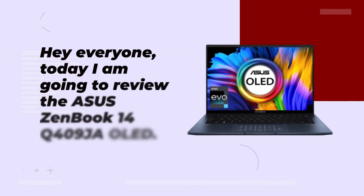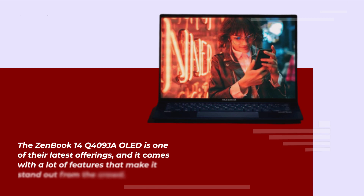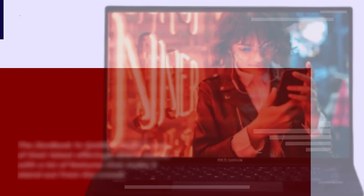Hey everyone, today I am going to review the Asus ZenBook 14Q409. Asus is known for making high-quality laptops, and the ZenBook series is one of their most popular lineups. The ZenBook 14Q409 is one of their latest offerings, and it comes with a lot of features that make it stand out from the crowd.